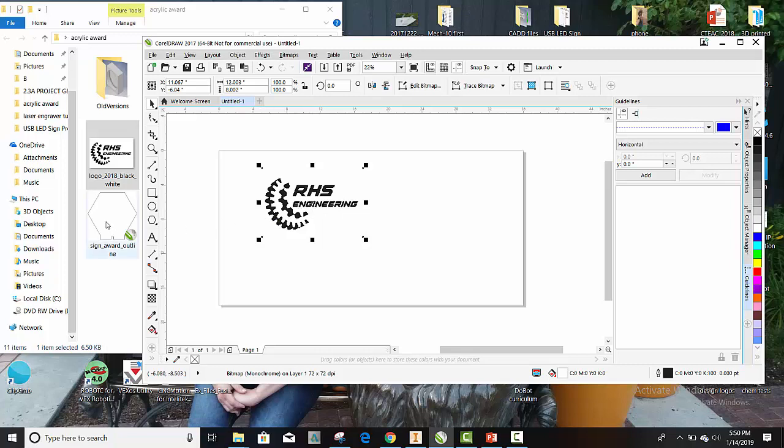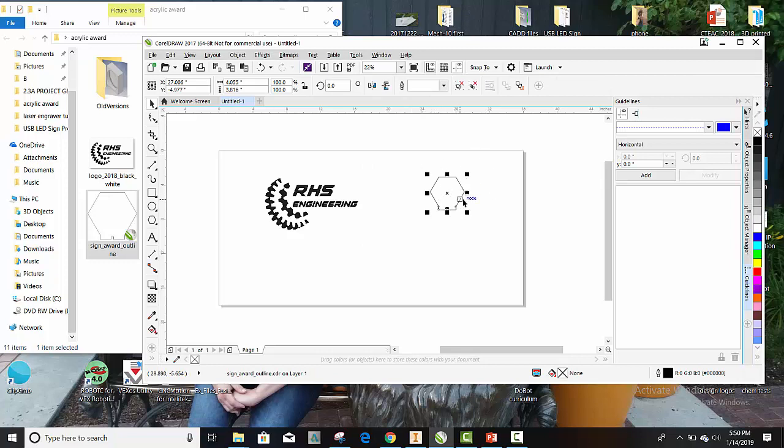And here's my CorelDRAW file that I'm interested in, and this is already in a vector format. So this is in a vector format — we don't need to convert anything. We do want to make it to hairline, so do that.